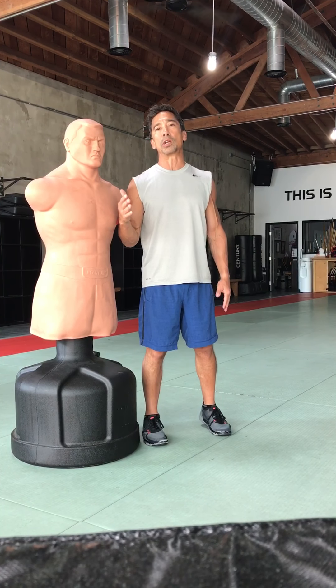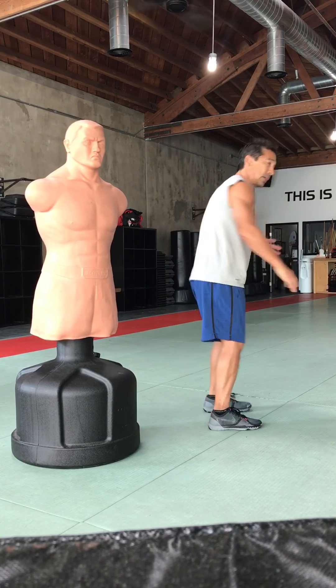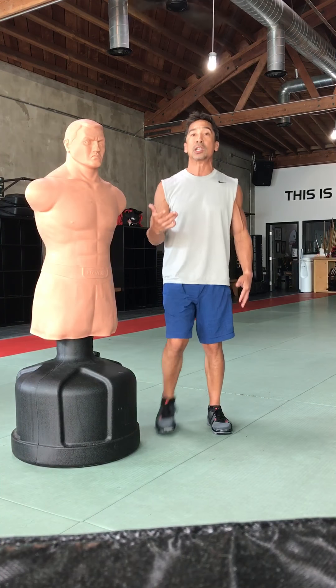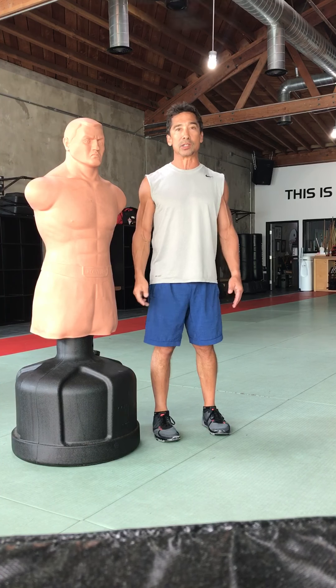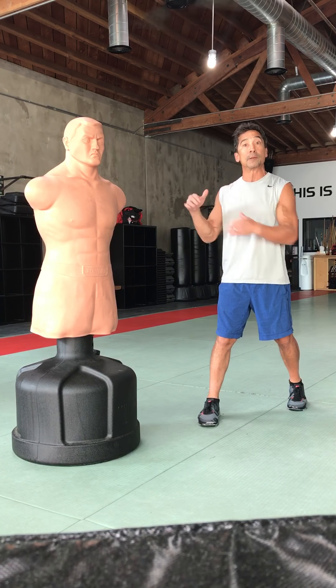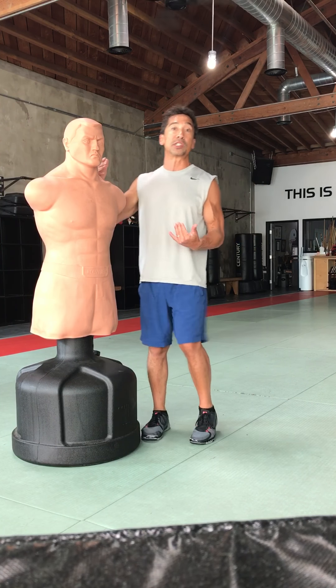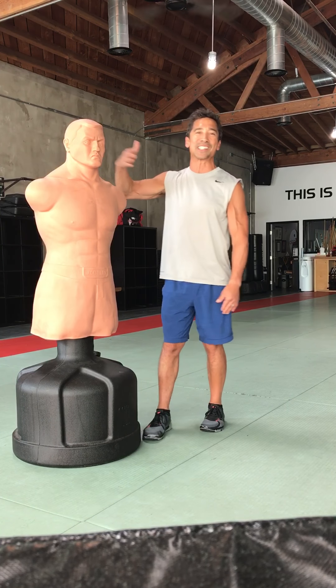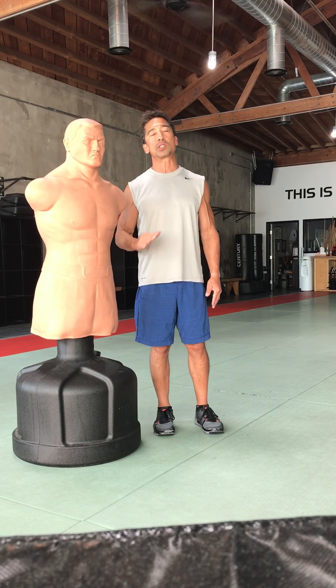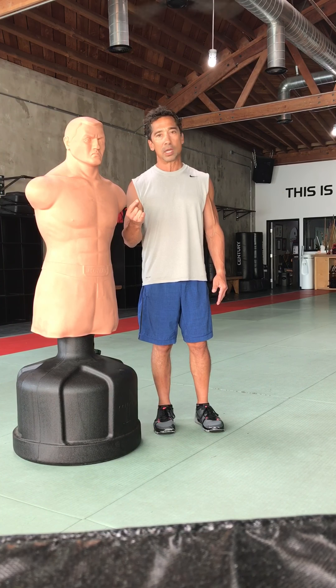Another thing to consider whenever you use a back kick, side kick, or hook kick — anytime you're using one of those three things, you need to have an exit plan. Your opponent is more than likely going to be able to box before you can, because you've turned away. I have to first be able to turn back into a position that's safe before I can box. So I need some distance between me and them after the kick. I always go in with a side kick, back kick, or hook kick with an exit plan already set.